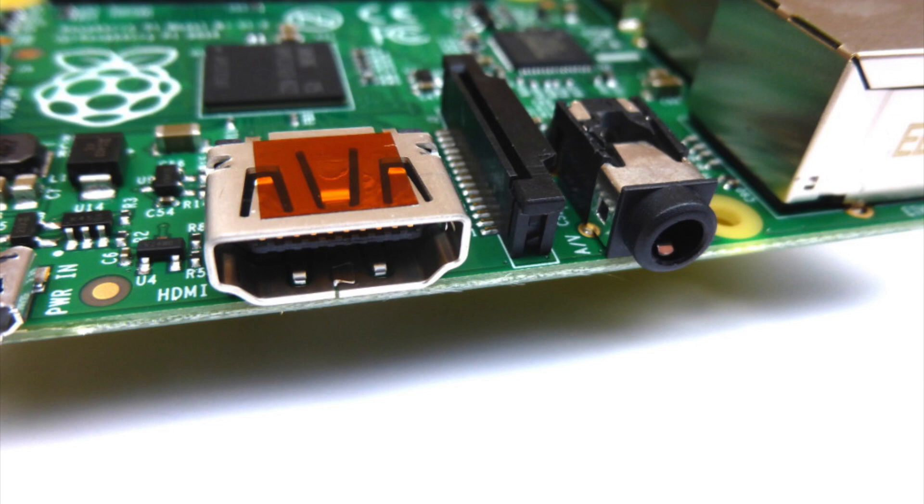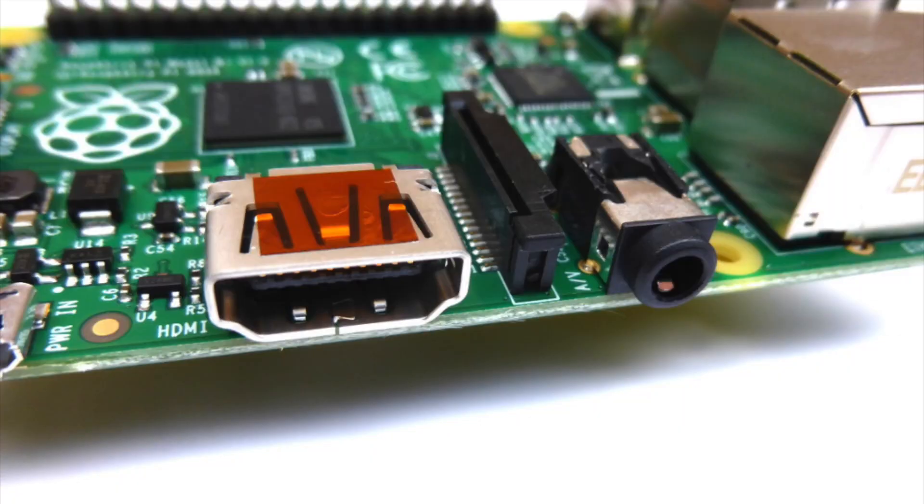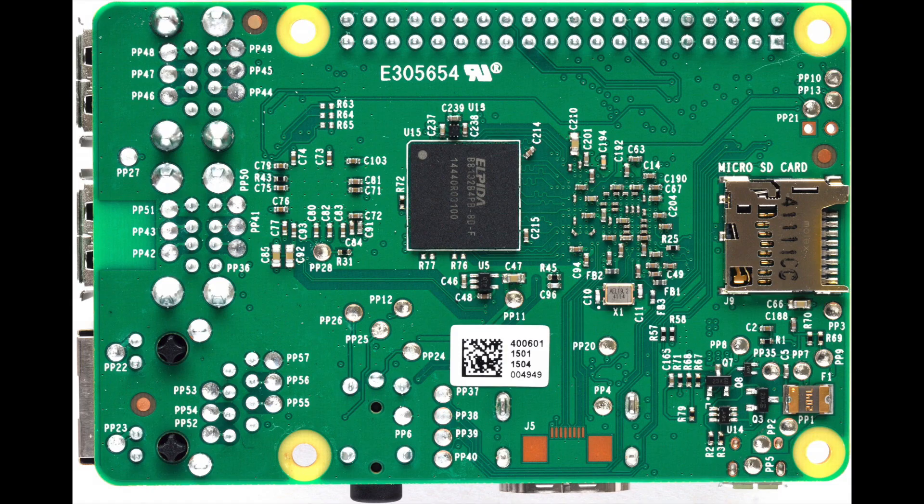The analog audio is simple to find since there is still a standard 3.5 millimeter headphone jack on the side of the Pi. The analog video on the other hand is a little more tricky to find. A little known fact about the newer Pi is that it still has native analog video support built in — instead of coming out of a standard composite video jack, they have hidden it inside the headphone jack. So using some of the test points located on the bottom of the Pi, we are able to wire directly to the analog audio and video from the board.